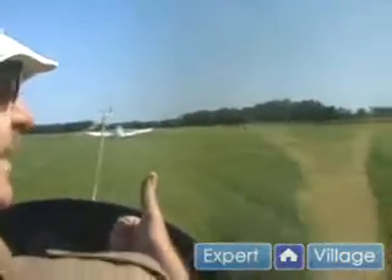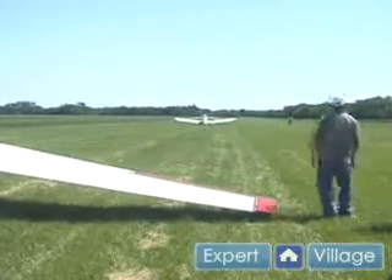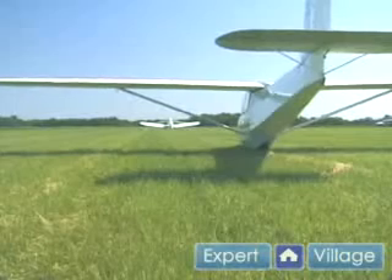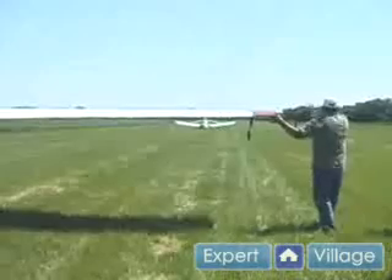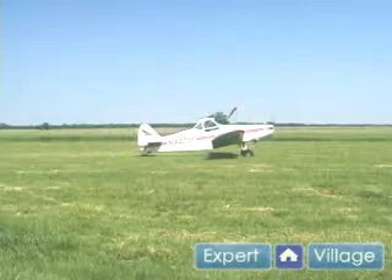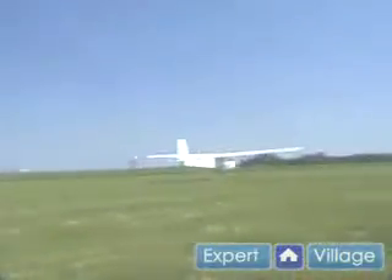I give a thumbs up to the wing runner. He checks for traffic and lifts the wing for me. Then we fan the rudder back and forth as a signal for the towplane to go, and he will fan back showing he's ready. There's his signal — now we're ready to launch. We'll fly first. As soon as we're off the ground, he'll fly and then we follow him up, keeping his wings on the horizon.